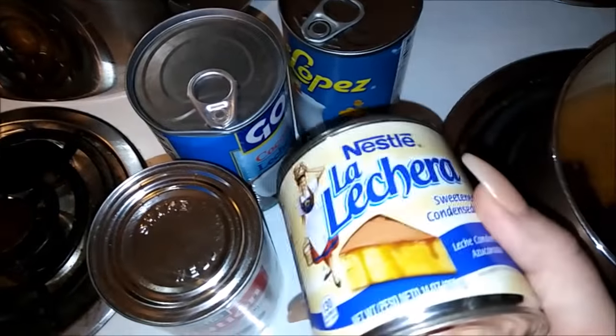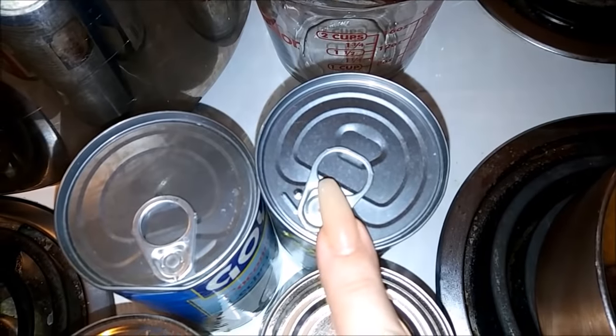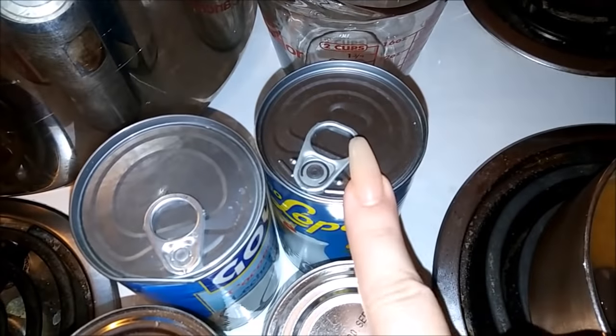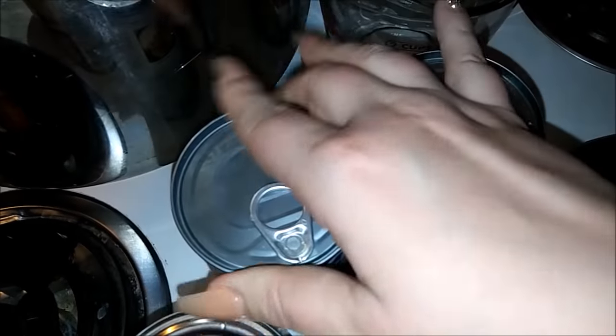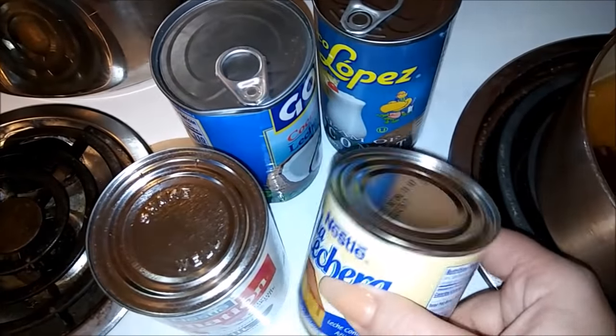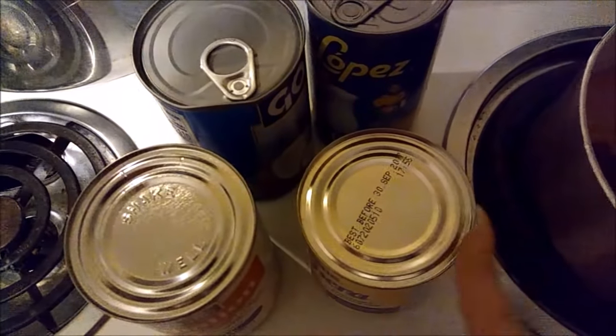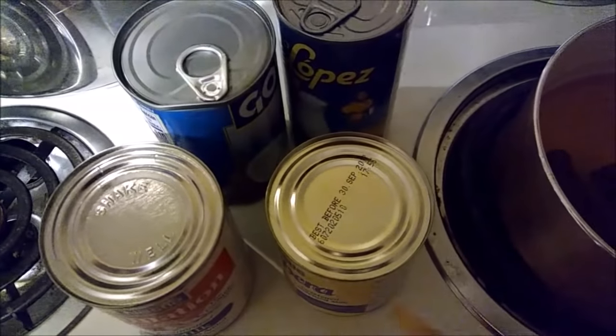One important thing - make sure you are cleaning the tops of the lids and right around the sides of the cans, because they are very dirty from the store. Asegúrate de que limpias la lata, la parte de arriba porque siempre está sucio en la tienda.